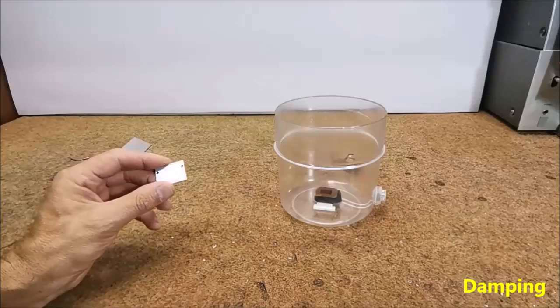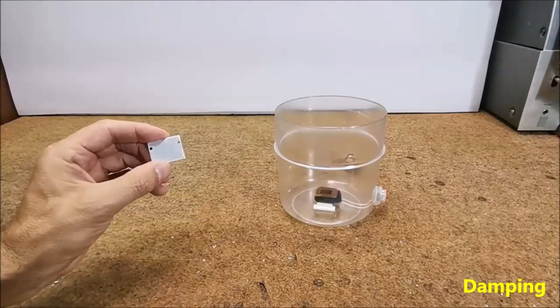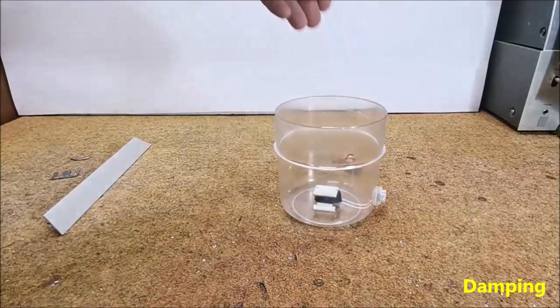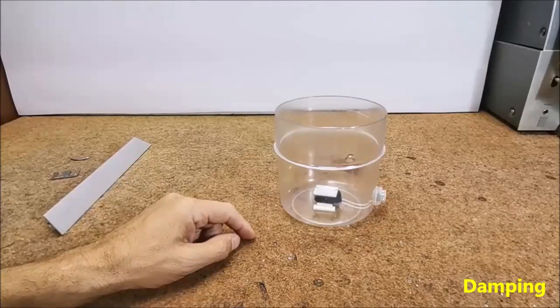Next we need to glue the aluminum plate on top of the coil, which should have the same shape as the coil. This plate has the function of preventing the long-term oscillation of the magnet after a shake — a process called damping.